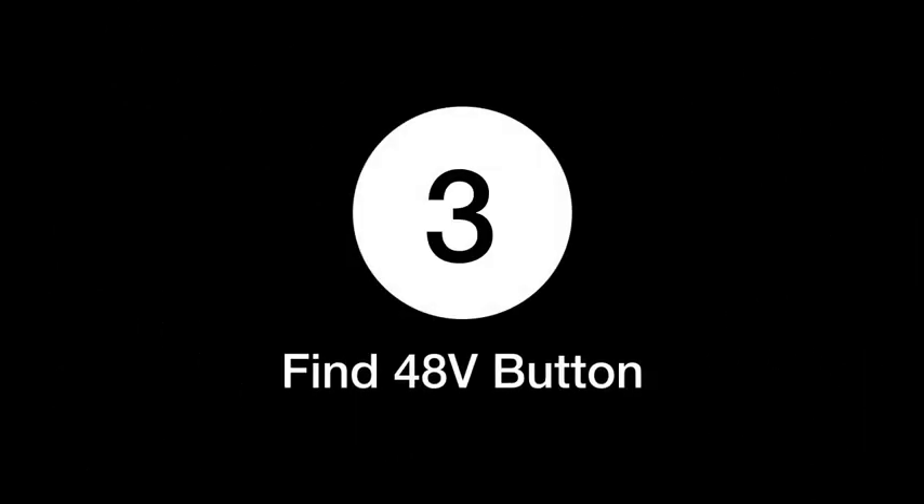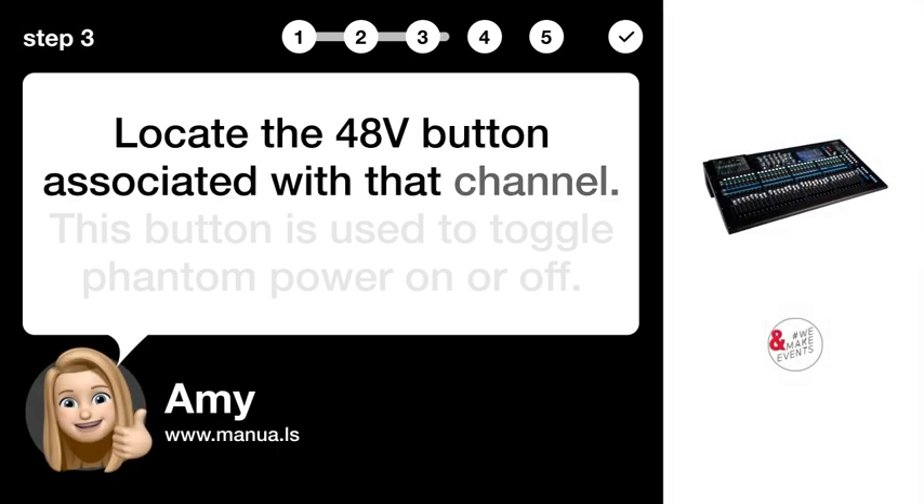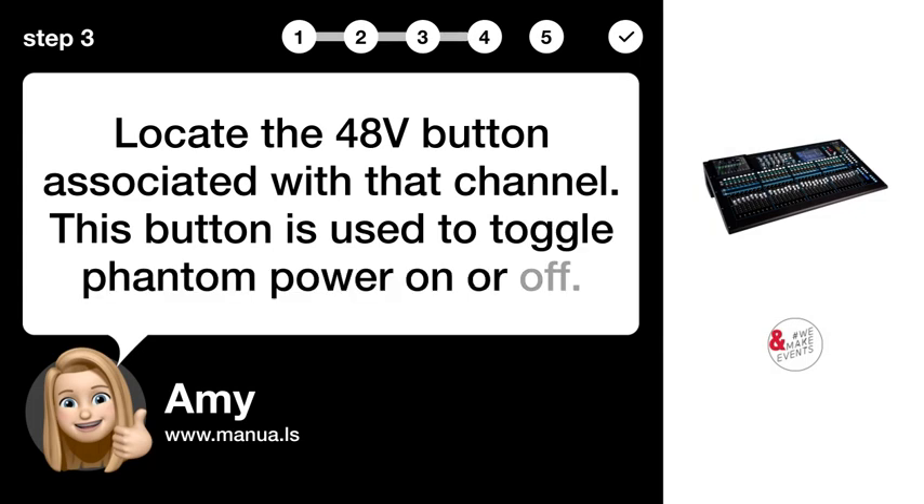Step 3: Find the 48V button. Locate the 48V button associated with that channel. This button is used to toggle phantom power on or off.